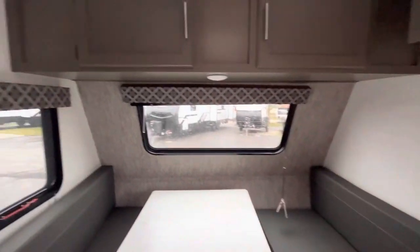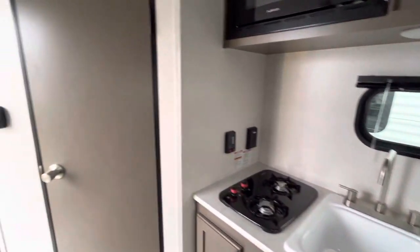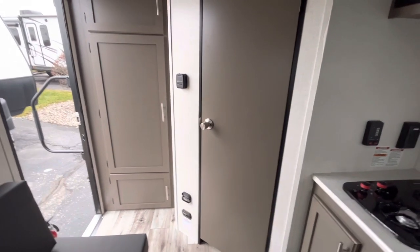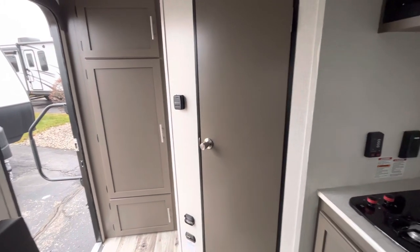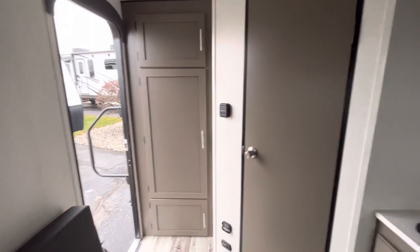Just a quick turnaround — this is a 2023 brand new KZ Sportsman Classic 130RB. That's going to be about 13 feet of living space, 17 feet overall, and it's a rear bathroom model. If you have any questions, you can reach me at 616-965-9625. Again, this is Eddie at Vierings RV Center. Thanks for stopping into my YouTube channel.